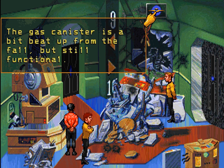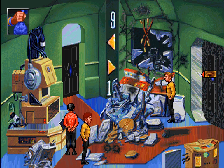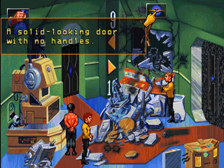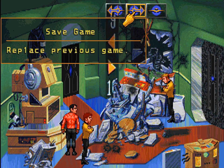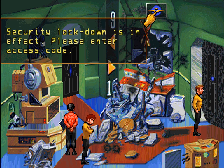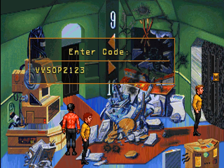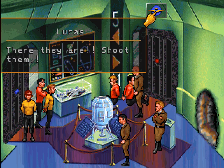The gas canister is a bit beat up from the fall but still functional. There are two doors here — number 9 and number 10. A solid looking door with no handles; I don't think you can open it. All right, let's try the same code. Oh, it does work. There they are — shoot them!